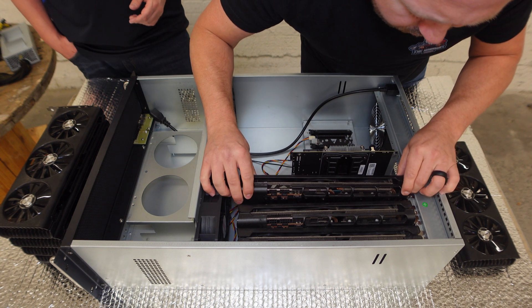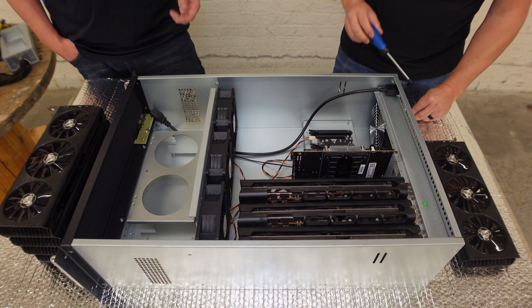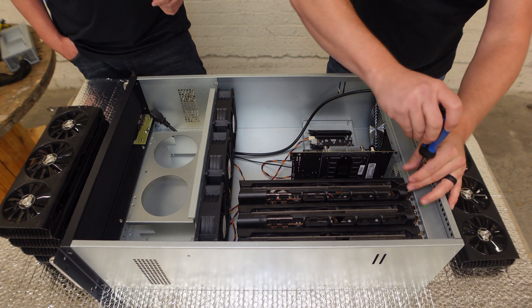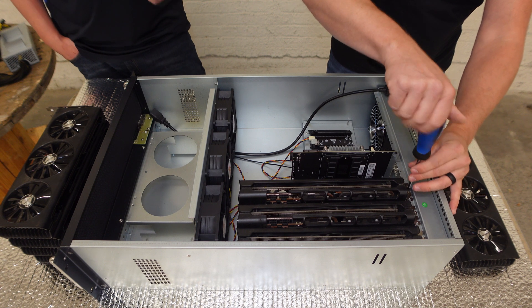We have one maintenance person who spends most of his time opening these things up, taking the shrouds off, cleaning everything, and putting it all back together — pretty routine stuff. Of course, there's all the monitoring, making sure the hash rates are up, and seeing if any cards are starting to go bad.